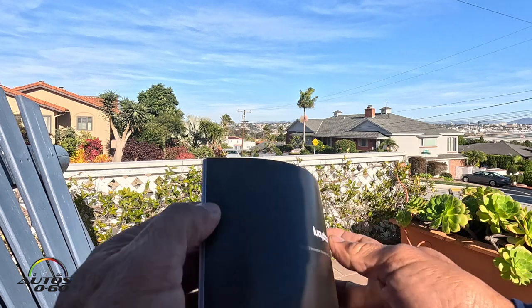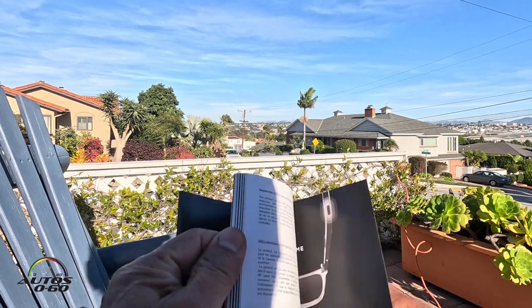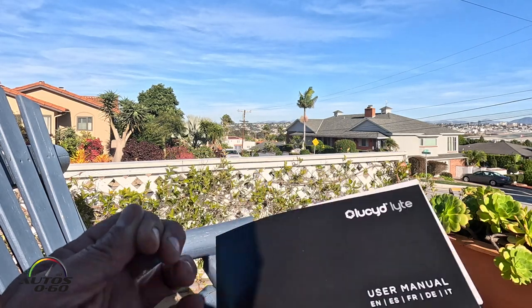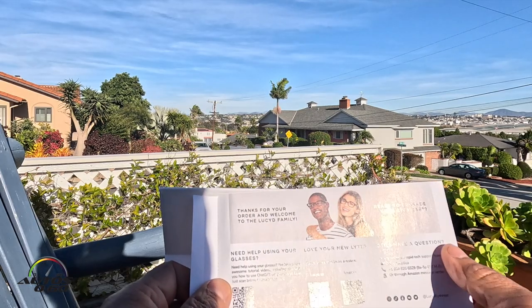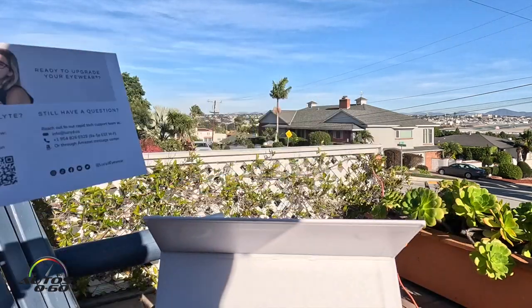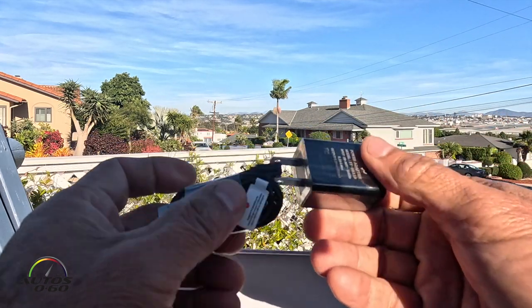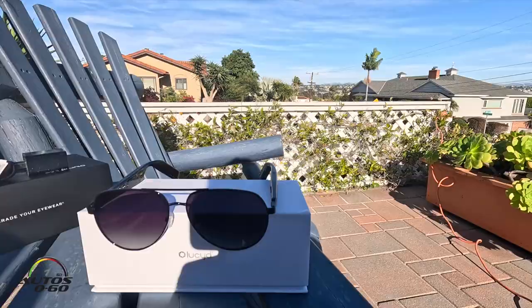All the instructions in English, Spanish, French, German, and Italian. Let's see how much we need to read them. There's information to leave a review if you want to leave it on their page or on Amazon. We also have the wires to charge it, and the actual glasses.